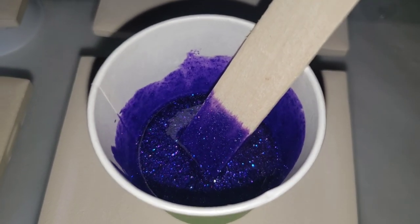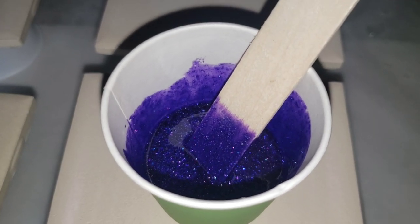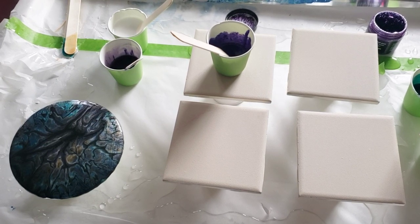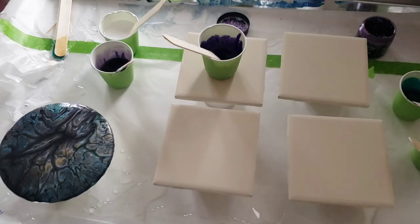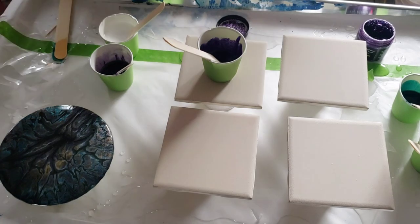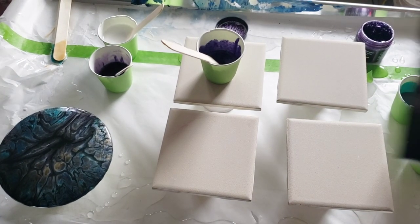We are going to use that today along with a couple of other colors to make our very own resin coasters. I'm going to show you this process from beginning to end. If you want to do an acrylic pour on these coasters and then coat it with resin, you can also do that. I have a set here that I did exactly that, and I will show them to you — I'm actually going to be using them to show you how to put the cork backs on.